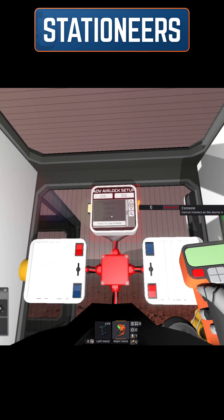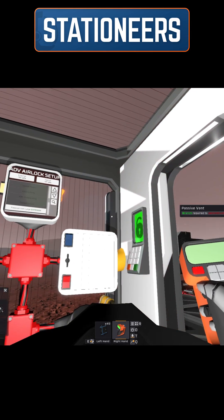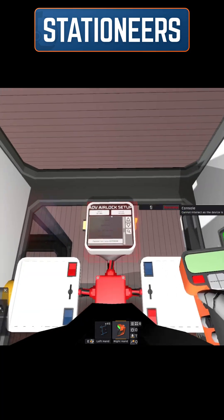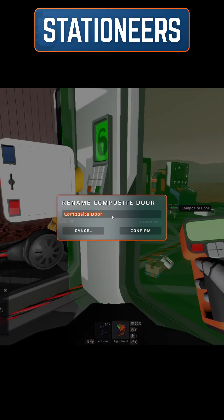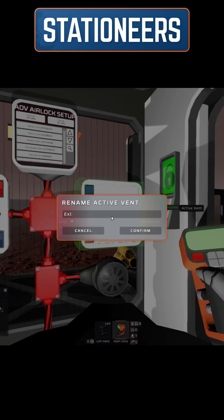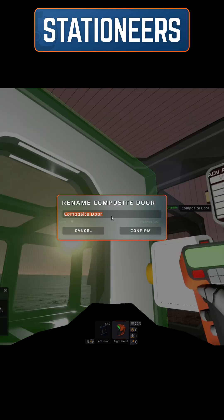What we need to do for an advanced airlock is select an exterior door, an exterior vent, an interior door, and an interior vent. Before you go through this, what you should do is label them: exterior door, exterior vent, interior vent, and interior door.